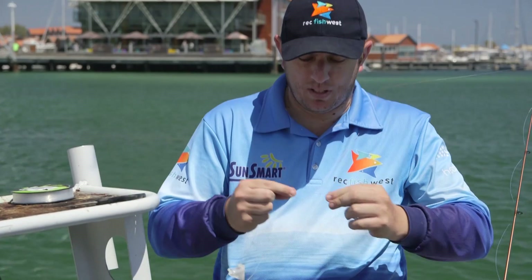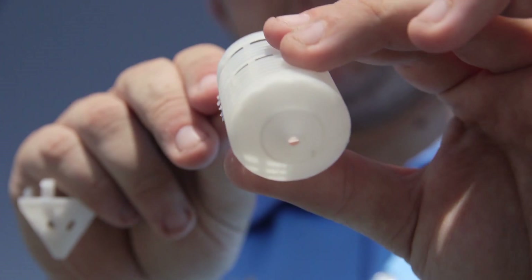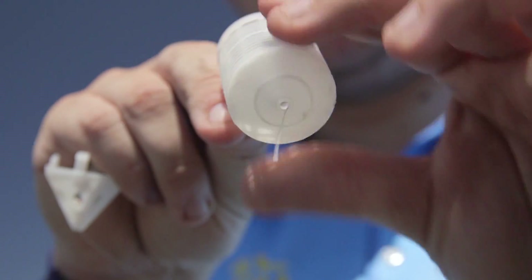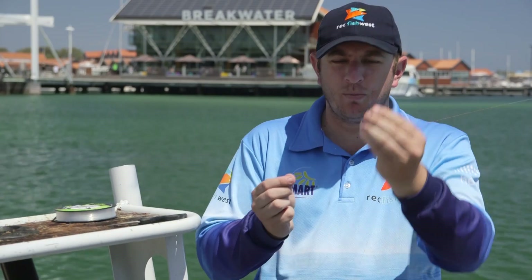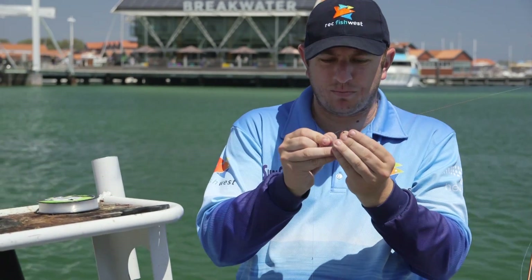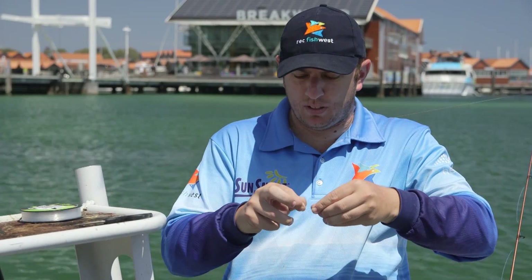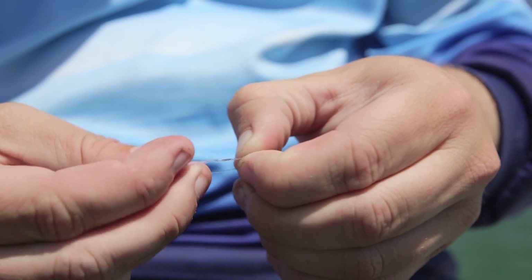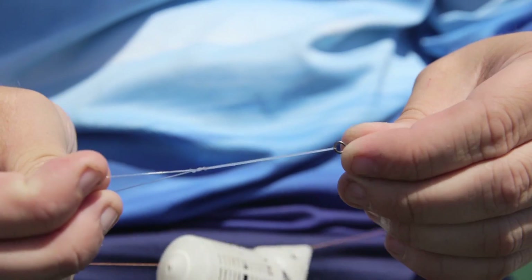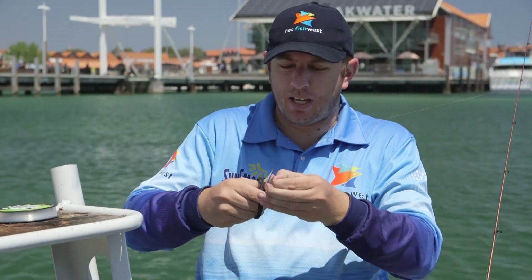Then grab the other half of the burly cage and thread your line through the bottom — it can be a bit tricky at times. Put a small swivel on the end of that to stop it running down to the hook. I like to tie a uni knot; use whatever knot you're comfortable tying. Remember to trim your tags down.